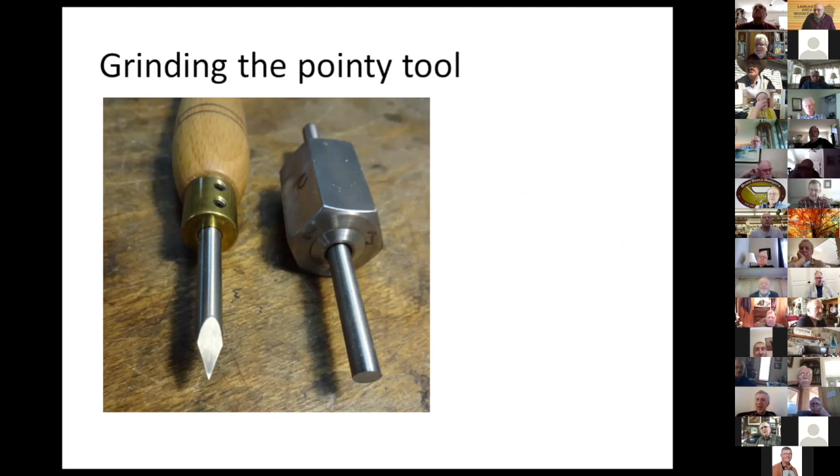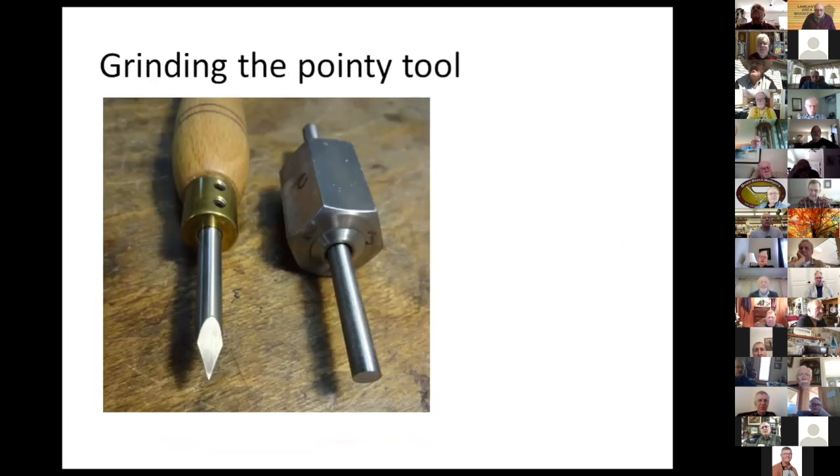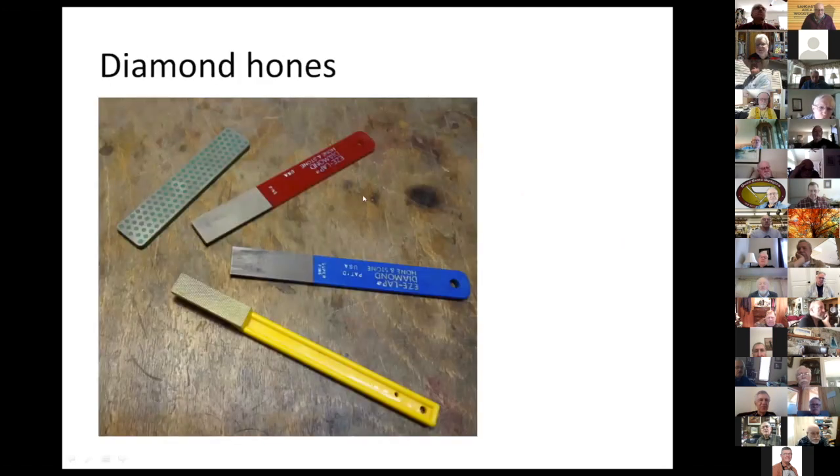It's always good to have metal workers in your club who can help you. Once you've ground them to shape, you can use diamond hones to resharpen them — you don't have to grind them all the time. It's much quicker, takes away only a little bit of metal, and you can still maintain the point of the tool.